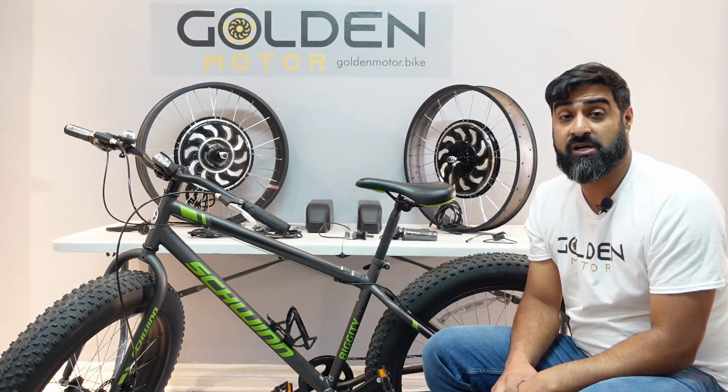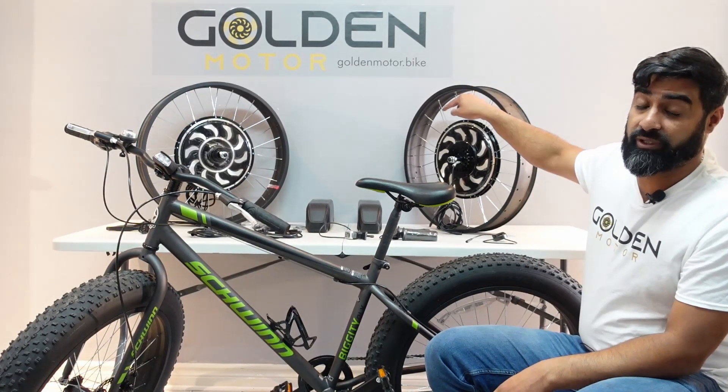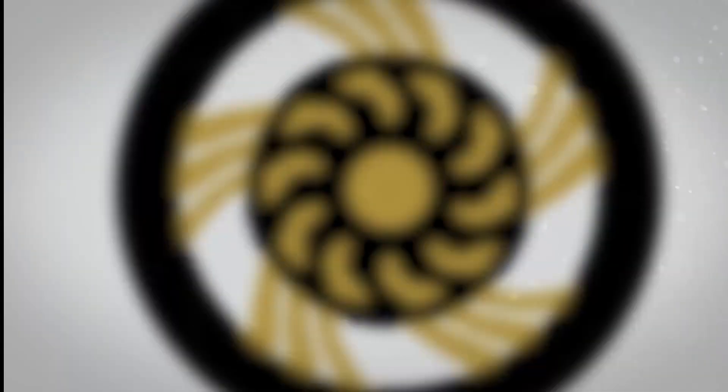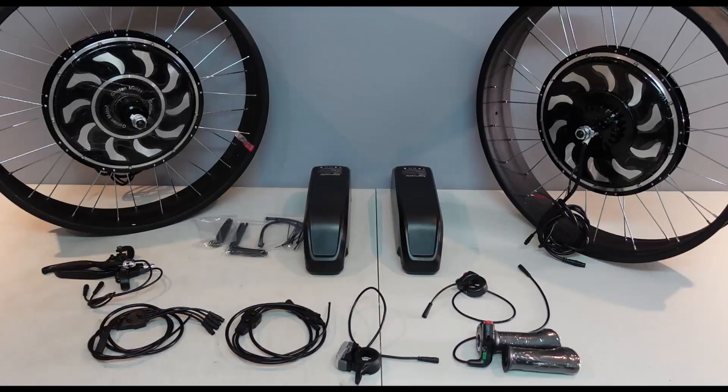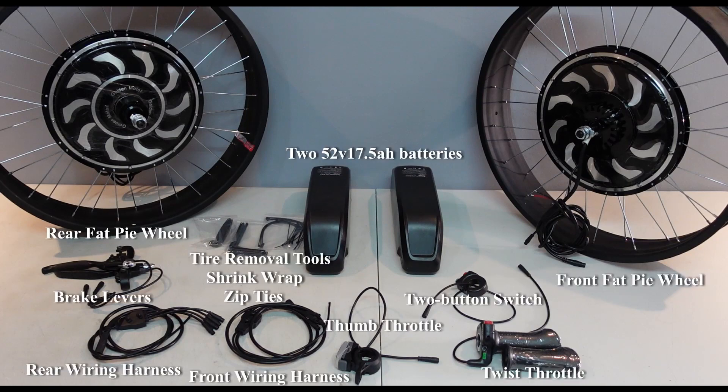Hi guys, Muj here with Golden Motor. Today we're going to be putting these bad boys on this bike. Here are the parts we use to convert this dual drive FED bike. These are the two FED Pi 5 kits plus the two batteries — 52 volts, 17 and a half amp hour batteries.